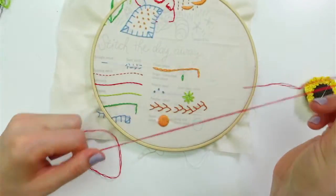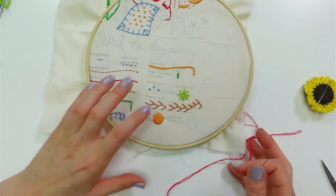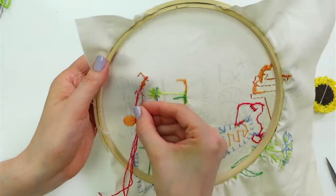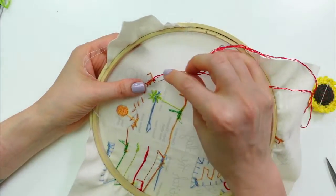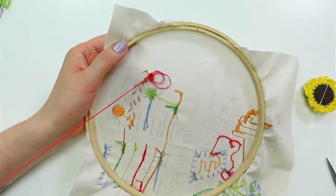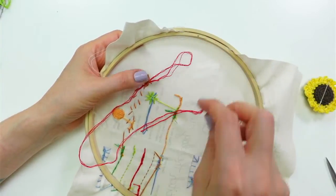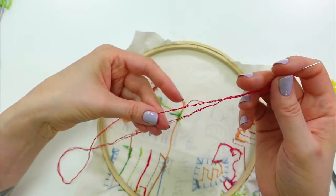To start, I'm weaving the ends into the backs of some of these stitches here — instead of tying a knot, I like weaving in the end. Normally we'd be working on the granny square quilt tonight, but this week we're going to work until we have this stitching sampler raccoon completed. Got a little knot there — we'll just work on this piece this week.